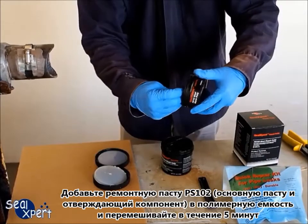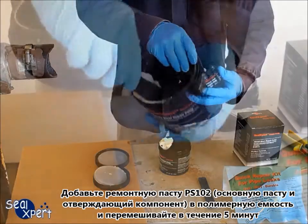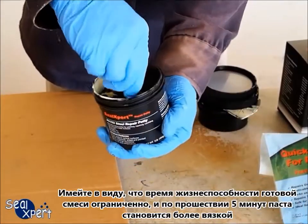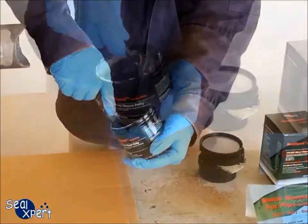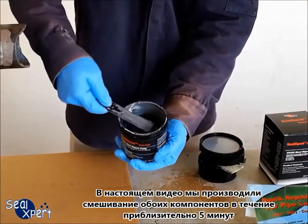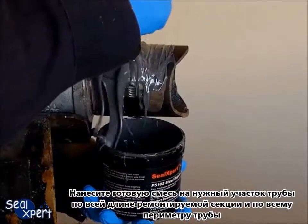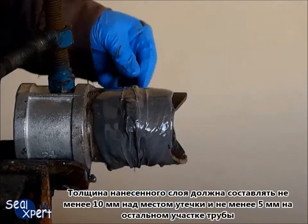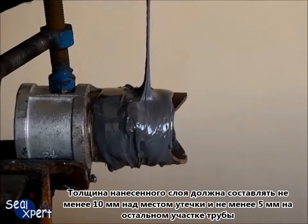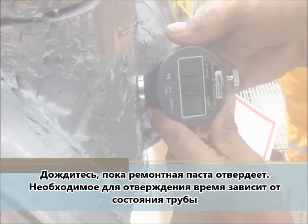Mix the hardener portion of PS102 metal repair putty into the resin container for about 5 minutes. If you mix the repair putty for more than 5 minutes, you will get closer to the pot life and the mixed repair putty becomes more viscous. Apply the mixed repair putty over the pipe section around the entire repair length and pipe circumference. The applied coating thickness should be at least 10 millimeters over the leak area and 5 millimeters over the rest of the pipe section.